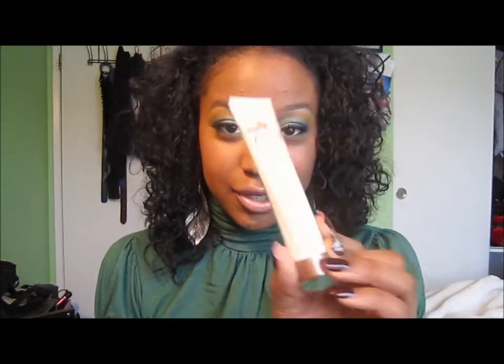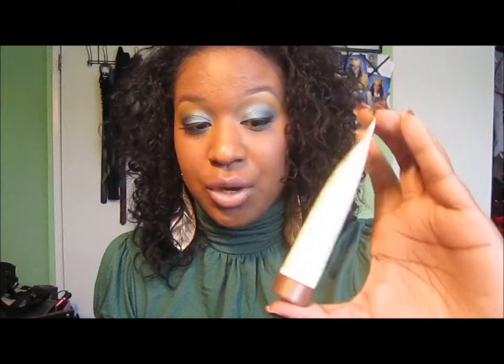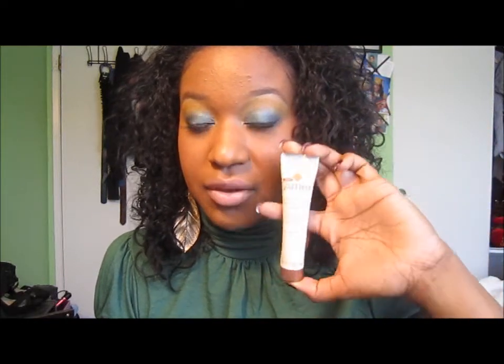This product says it's supposed to visibly reduce dark marks and discolorations, and it has vitamins A, C, and E. If you look at this tube you can see I only used a very small amount of it. The pros are that it's affordable, there's no scent to it — not a good or bad smell, it just smells like unscented lotion. It's small packaging so you can carry it with you. It claims to help reduce discoloration in two weeks, and you only need a very tiny amount to put on any marks.